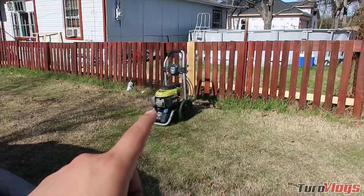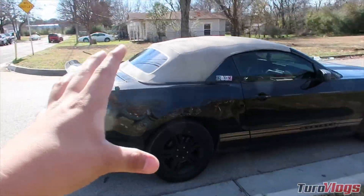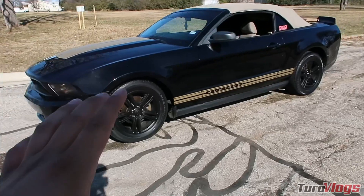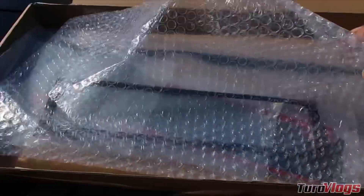I do have the power washer set up and I'm going to go ahead into foam washing the car, simply because it is another beautiful day here in the state of Texas. I did finish washing it already.